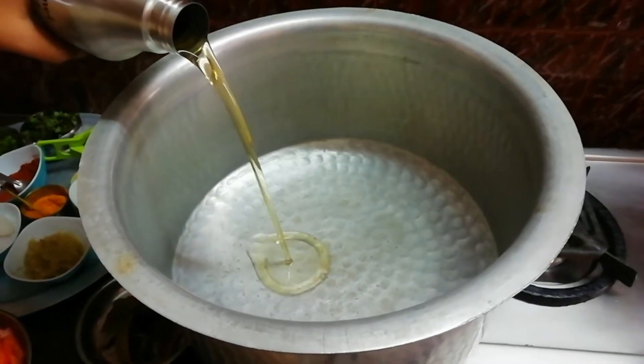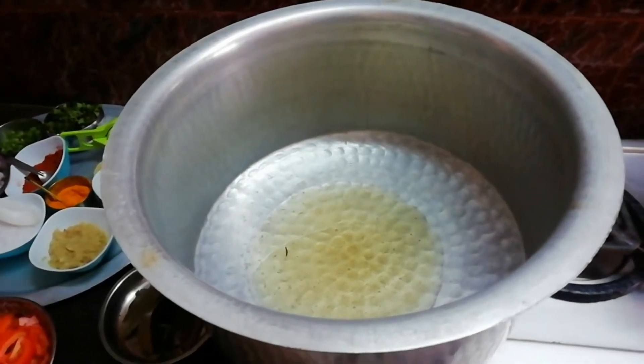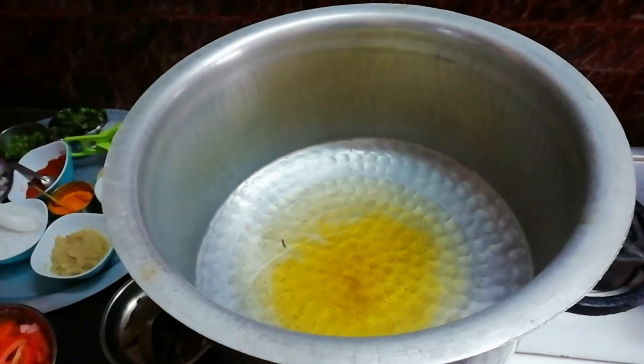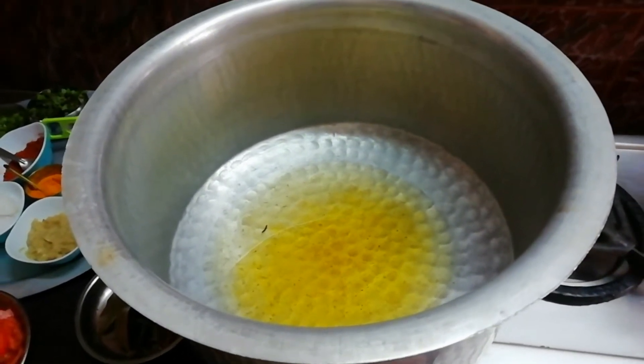100g of salt. We have 100g of oil — add 100g of oil.